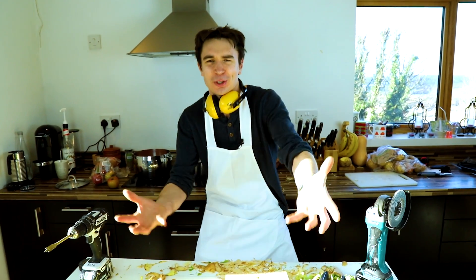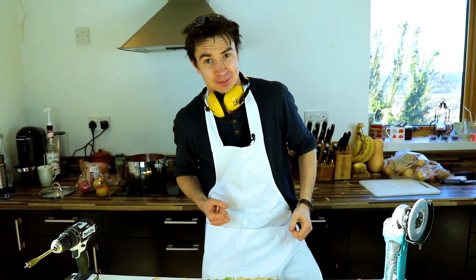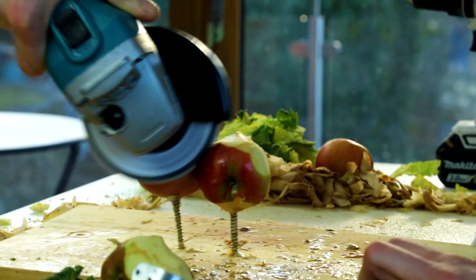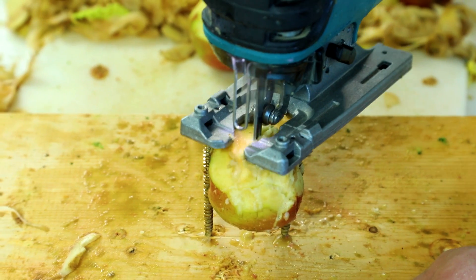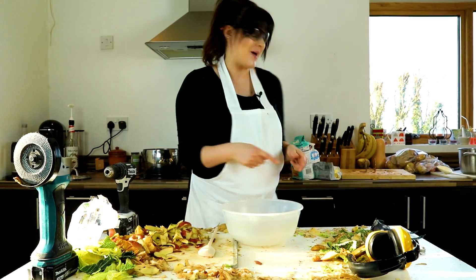So that's the main course sorted and now it's time to cook a lovely apple crumble for dessert. Time to make some crumble topping.